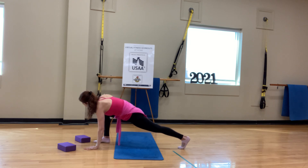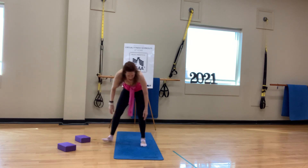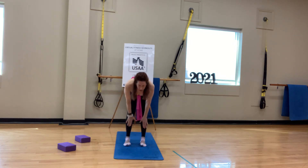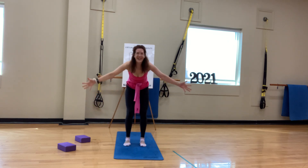On your next exhale, bring that right hand down by your foot. Take your left foot up to meet the right — now we're at the top of the mat again. Inhale to halfway lift, fold on the exhale, rise on the inhale. Connect the palms overhead, bring them down to heart center.